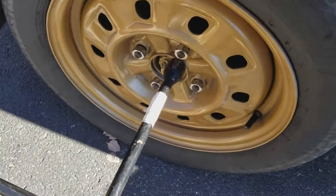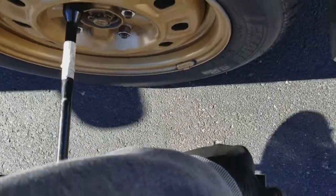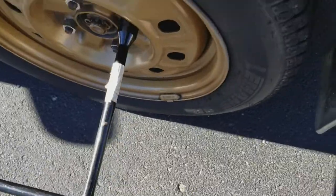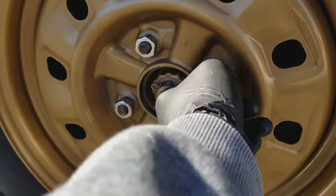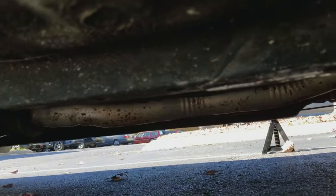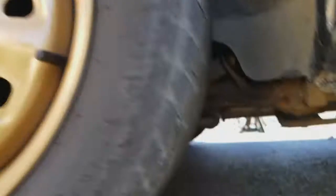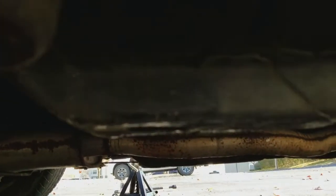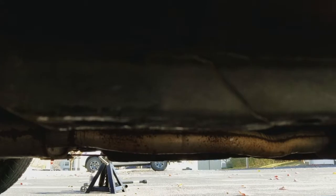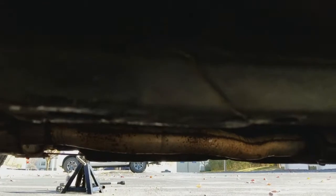Just get a cross iron tire iron. Once your lug nuts are loose, you want to find a spot to support the vehicle. I typically go under my frame rail right there — place one jack stand there, and place the other jack stand under this portion of the frame rail. You'll notice it's actually double reinforced, so you want to make sure the jack goes under the double reinforced portion just for extra stability.